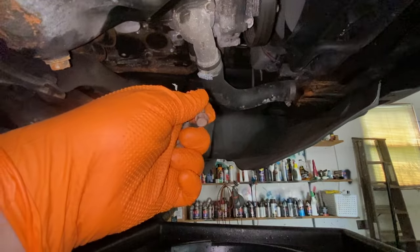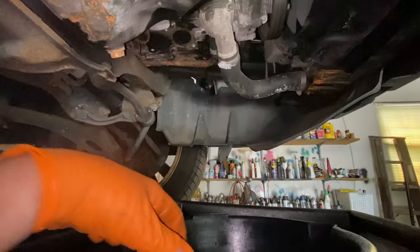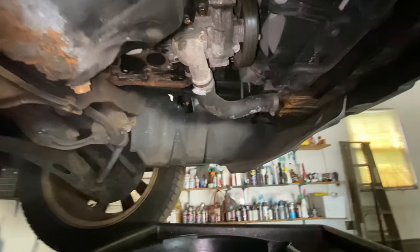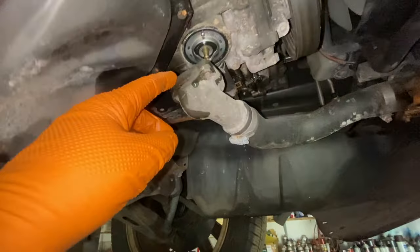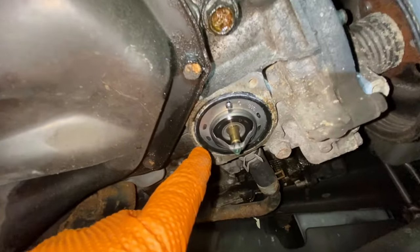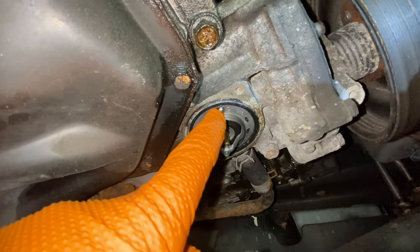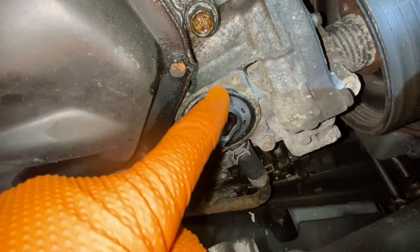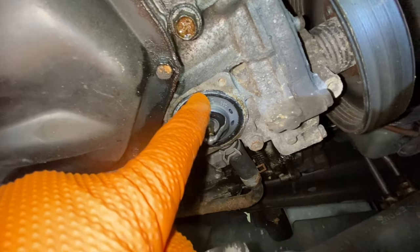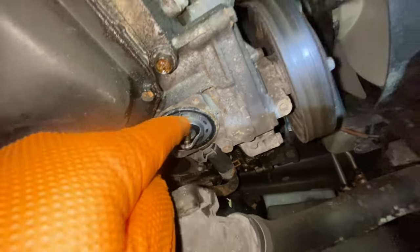Those thermostat housing bolts are 10 millimeter — those two right there. Just pry it off and have a catch pan ready for any more coolant that comes out. When you pull it down, there's a little weep hole right here. Make sure when you put the new thermostat in it goes in the same direction — that's important. You want it oriented where the manufacturer wants it. A lot of people overlook that step.